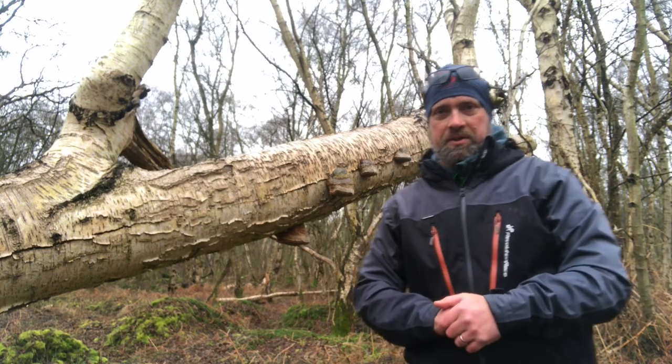We're surrounded in the marsh here today by silver birch and as you can see it grows really really straight, so as a building material it's an absolute fantastic choice of wood. And then there's what grows on the birch as well.